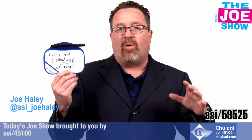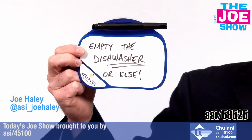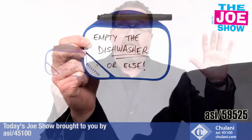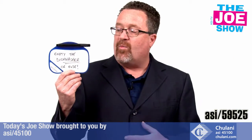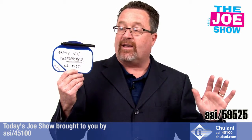This little wipe-off whiteboard can stick on any surface — refrigerator, dishwasher. Your kids come home from school, you want them to empty the dishwasher, leave them a message. You can stick it on their bedroom door, you can stick it on glass — it sticks almost anywhere. If the sticky surface gets a little funky, just wash it off and it's going to re-stick.